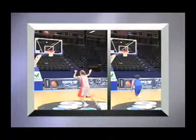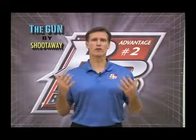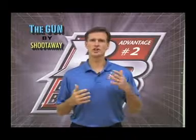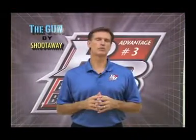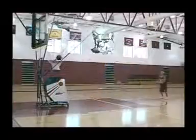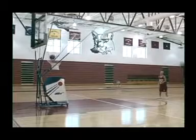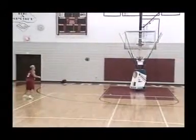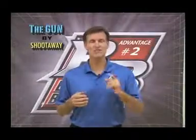If you must rebound and chase down your own shots, it becomes difficult to pose after the shot and check your form. With the Gun, you have the luxury of holding your follow through and checking your hands and feet just as taught on this video. You can't remember from shot to shot the little things that need to be corrected, but with the Gun you'll be taking another shot within about two to five seconds — giving you almost instant feedback to see, feel, and immediately correct with the very next shot.